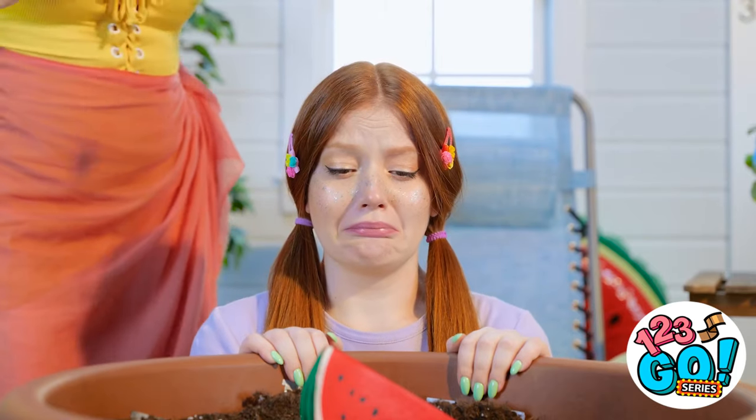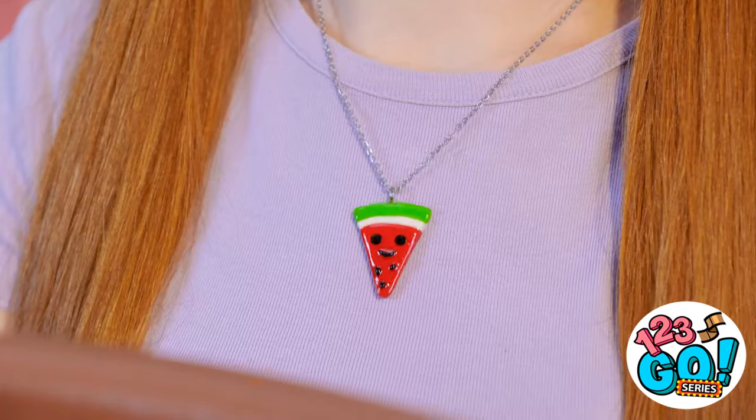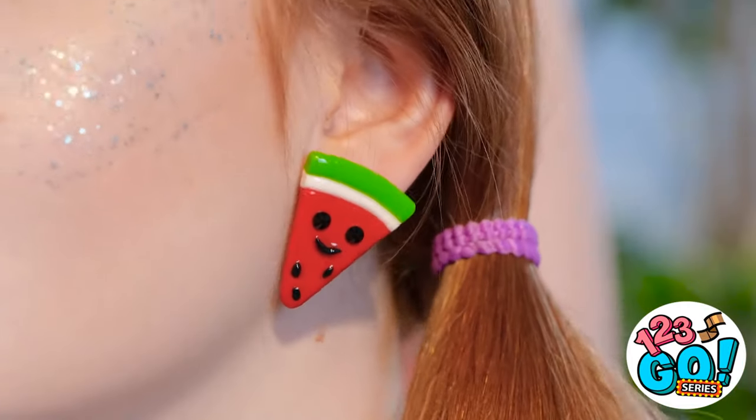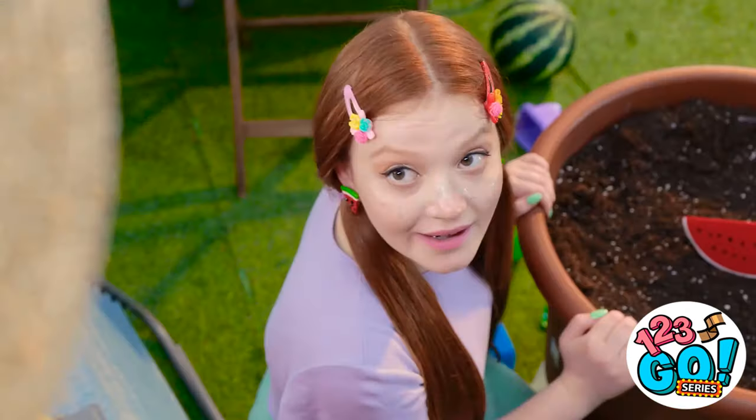Sunny! I made you a little something! Woah — a little watermelon necklace! A matching earring! They're so cute — I love them so much! Thank you! You're very welcome — I just didn't want to see you so sad!